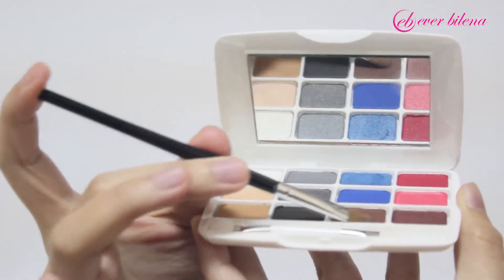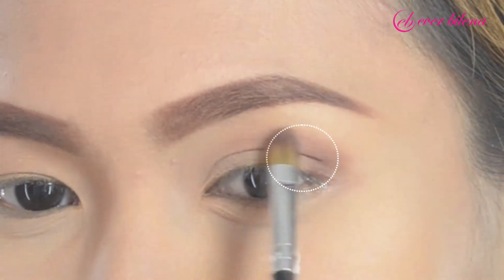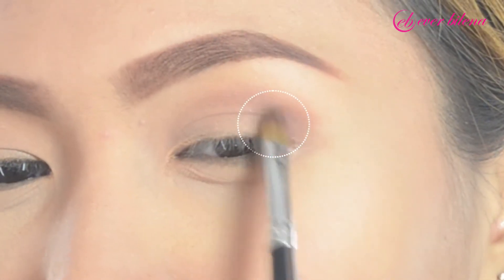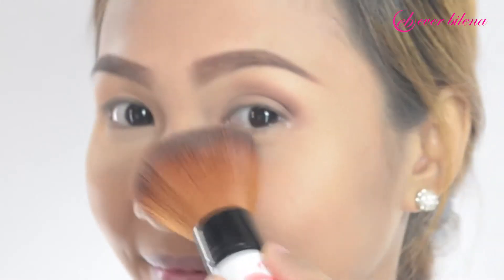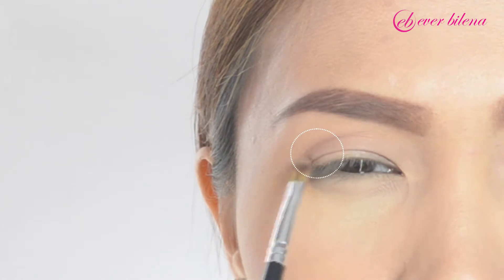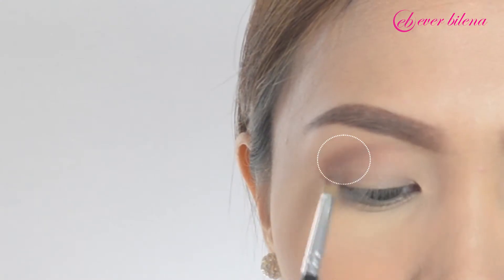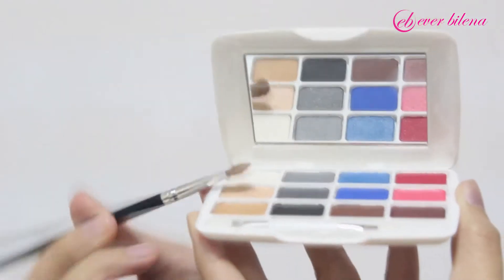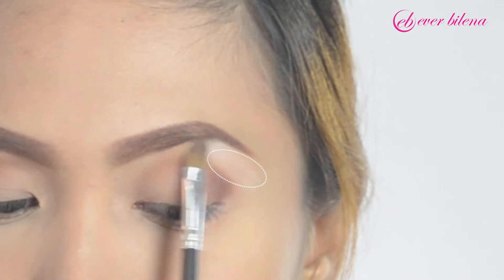To contour, apply and blend the matte dark brown shade on the outer eyelid, then glide in small circular motion into the eyelid crease. To highlight, apply the cream shade on the brow bone, then blend to soften the edges of the eyeshadow on the crease.